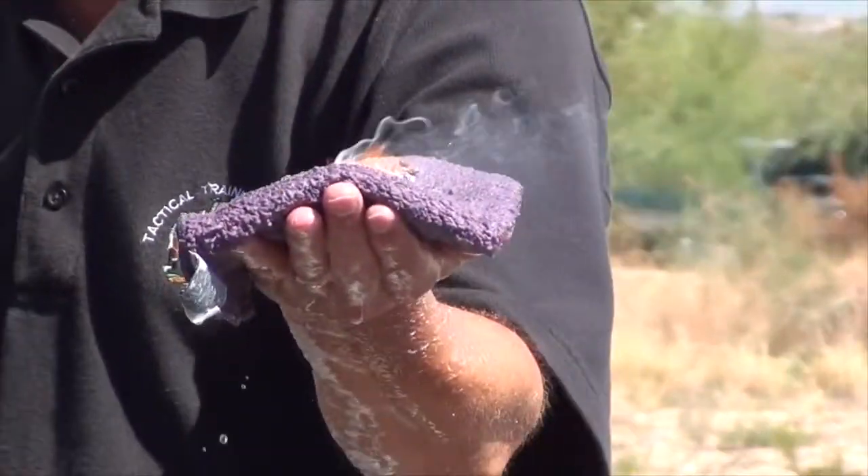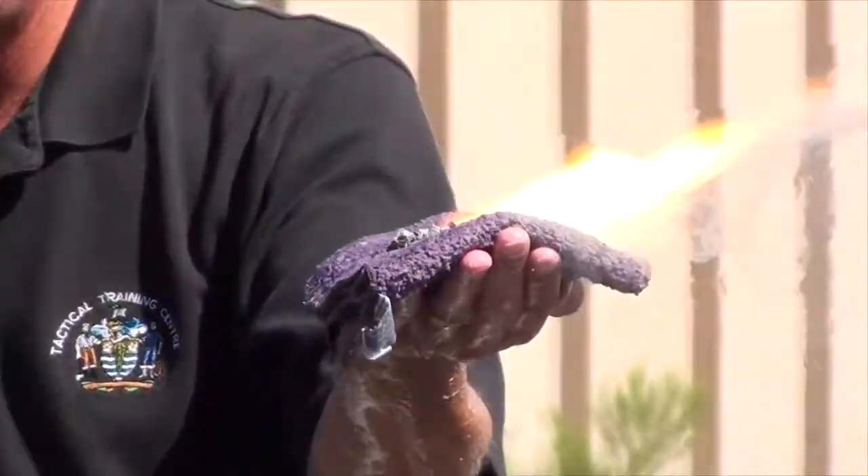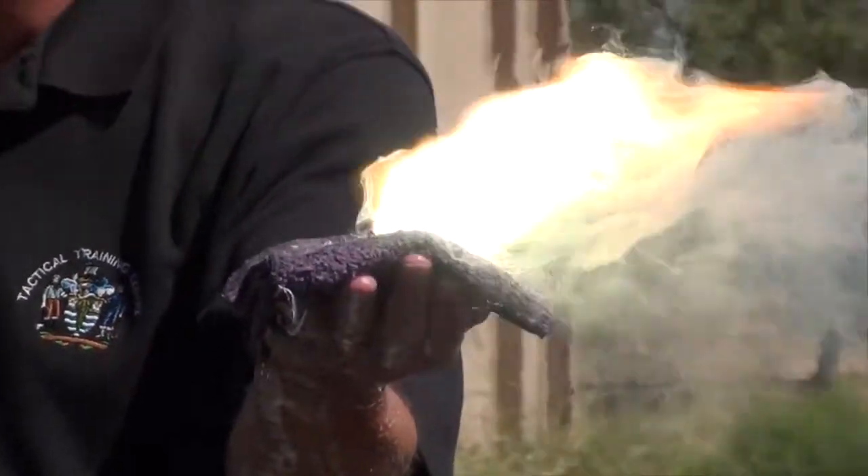So, this is simulating a Class D metal fire. This is magnesium. It's going to get white hot. And yes, even though I've done this several times, I'm still shaking.